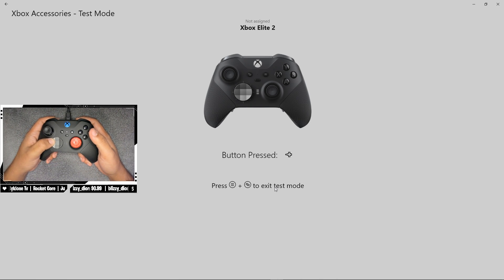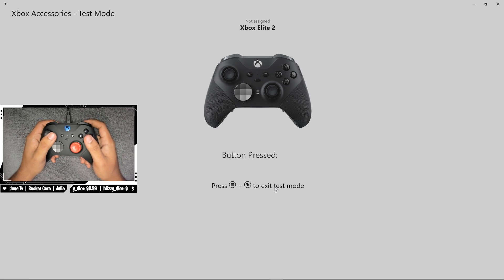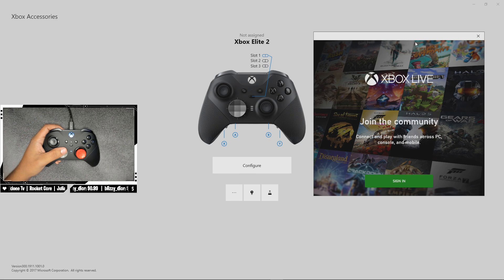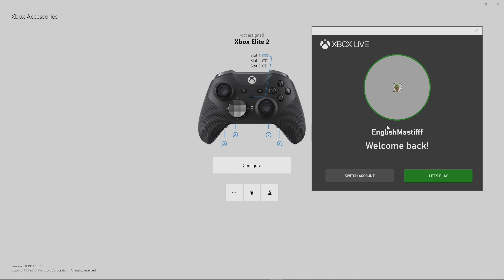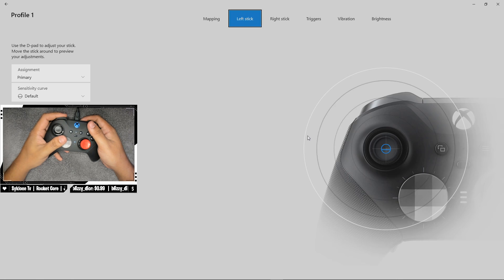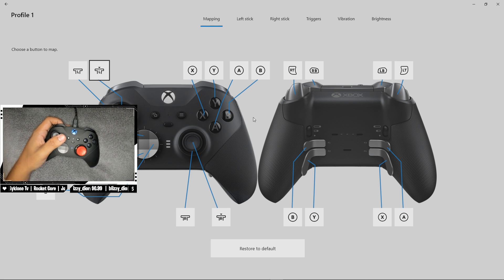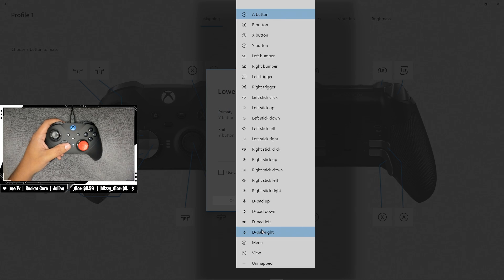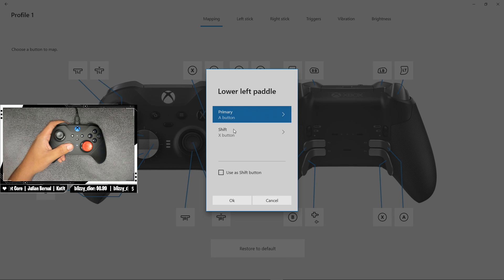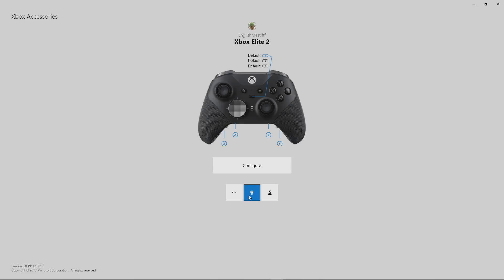It's in test mode where you can test if everything is working, and you can see with the trigger stops activated, just a tiny little tap and it registers. That's really awesome. I also notice an old gamertag I haven't seen in a very long time — some OG Modern Warfare 2 Xbox 360 days. Now in the software — this reminds me of the Astro software — I'm just using the two big paddles, not the little ones. I need to set the D-pad and button mappings, so I'll put them both as A. I think we're good to go.